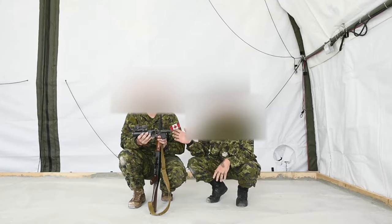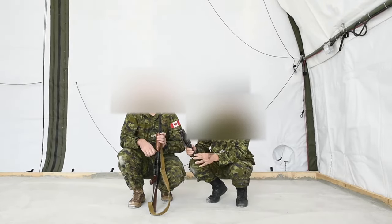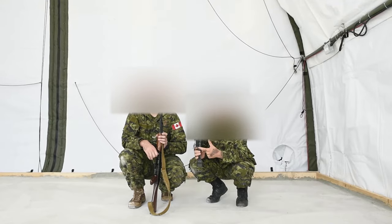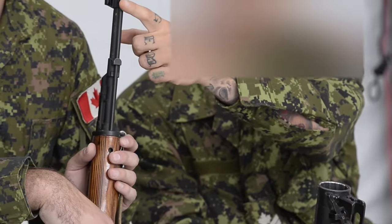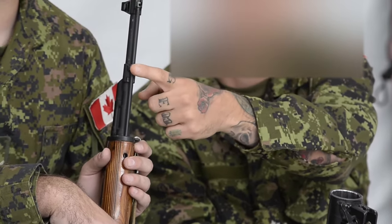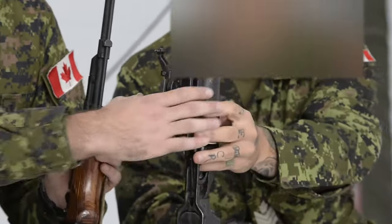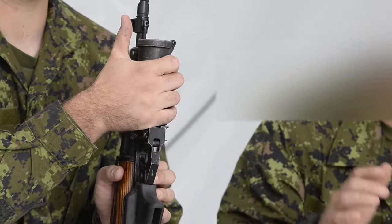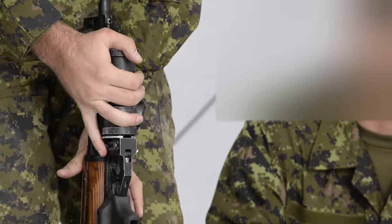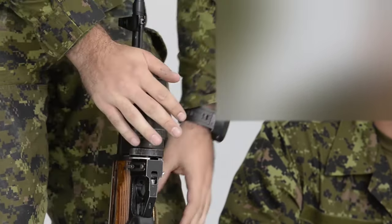Right off the bat I'm going to show you guys how to install it on the AKM. Right here you'll notice it has a track. Put the track against the bottom of the weapon, starting in between the front sight and the first notch for the cleaning rod, as such. You then press it all the way down. Once it's all the way down, keep pressing until you hear the audible click. The GP25 is now installed.